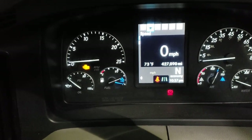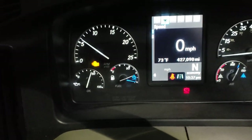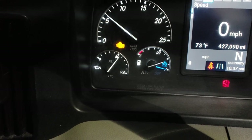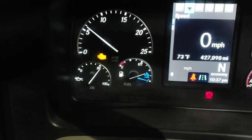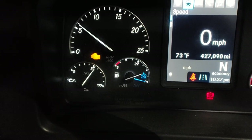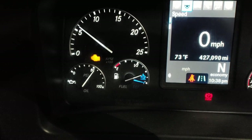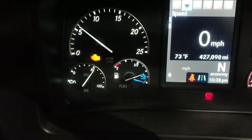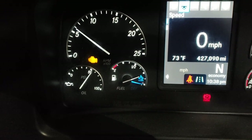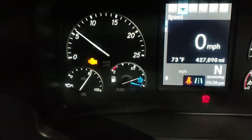Let's go ahead and start it up. As you can see, the oil pressure is coming up to just above 50. It does that when it's cold. Once it's warmed up it's going to be below 50, and then when you're on the road idling or coasting it can be all the way down to that first mark just above zero. As soon as you step on the accelerator, the oil pressure is going to increase.